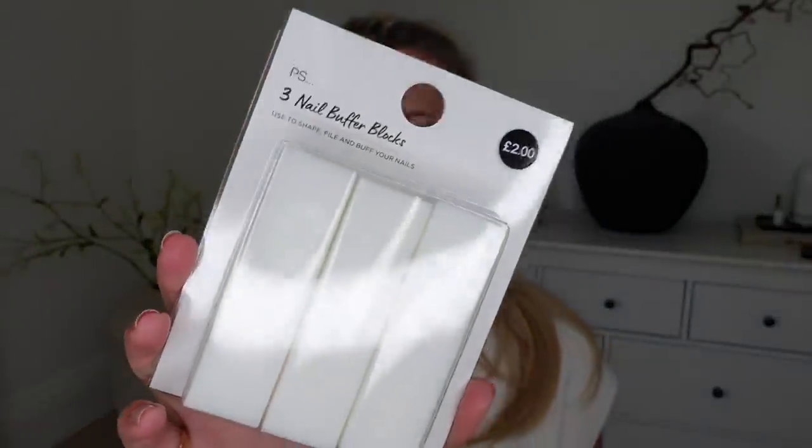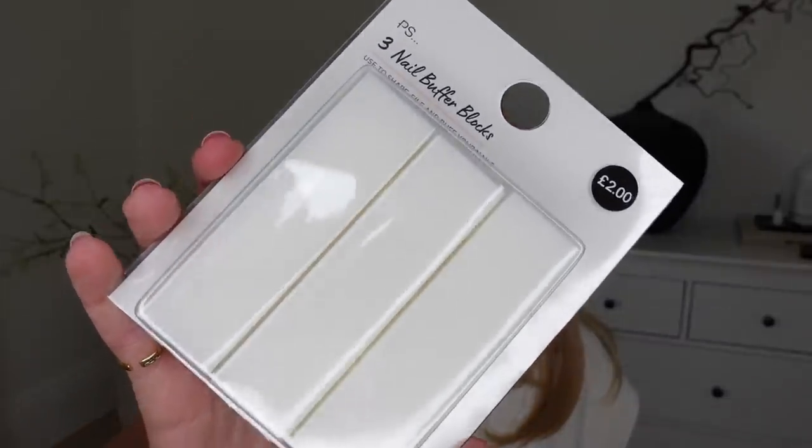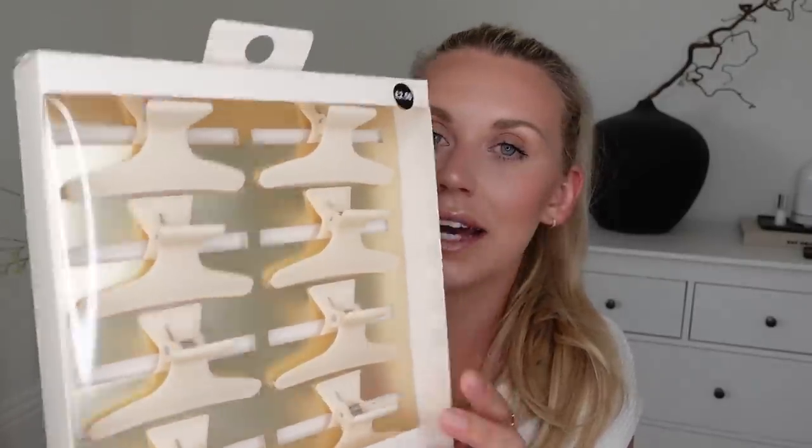I also got this set of three nail buffer blocks. You might have seen in a recent video where I did my beauty routine — I talked about doing my own gel manicure at home now. These come in really handy for buffing off the gel to help remove them. That was £2 for three. Lastly from the beauty section, I got this set of hair clamps — only £2.50. I love the colour, and they're so handy even just for putting your hair off your face in summer.